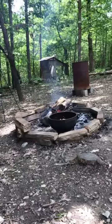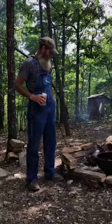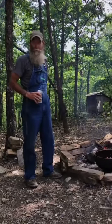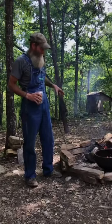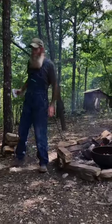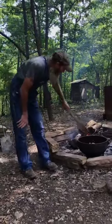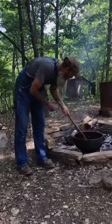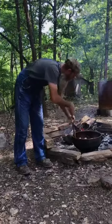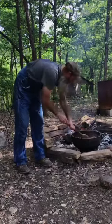Somebody just joined and asked what we're cooking. We're doing a pork — a boston butt I cut up — some andouille and some smoked sausage jambalaya. Right now we're getting the meat browned and cooked down, and we'll pull it out and go with the onions, bell peppers, and garlic.